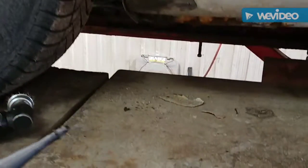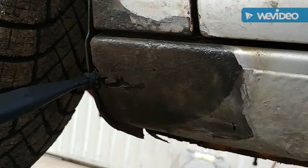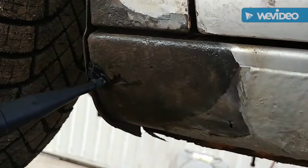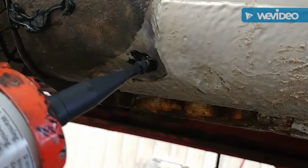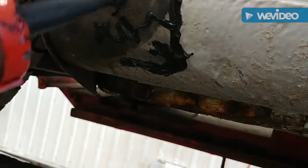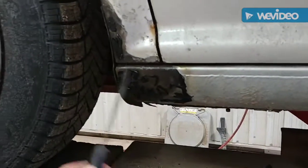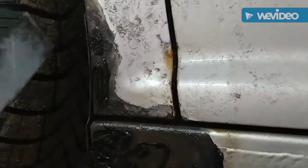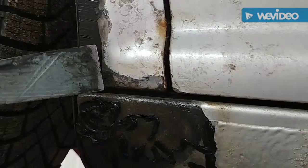You just take some seam sealer and basically just go up to the holes and just kind of go like this a bit. This one's kind of bigger — trying to multitask, not very good at it. Just fill that in a little bit. I've got a hole down here, fill that in. With the rocker guard, let's fill this in — got some of that rust texture going on. Take one of these fancy things and you just smooth it out. Nobody knows, right?